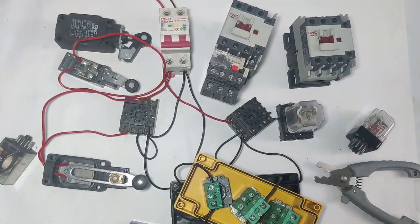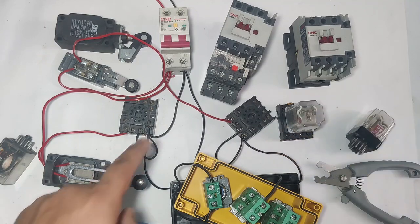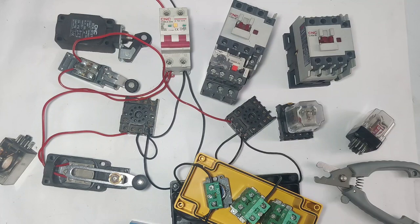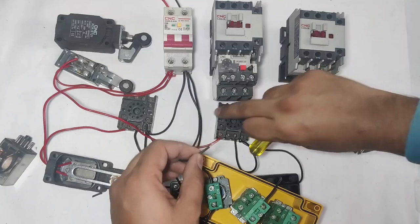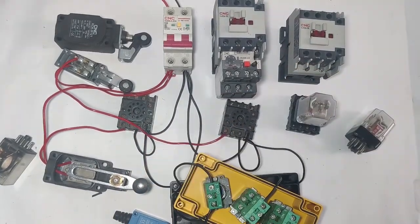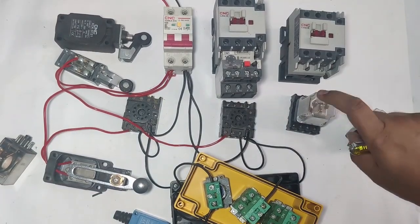Connect wire from pin 2 to pin 1 (common). For holding supply, take the holding supply from MCB neutral directly and connect to relay pin 3 (ANO point). R1 and R2 relay wiring is now complete.